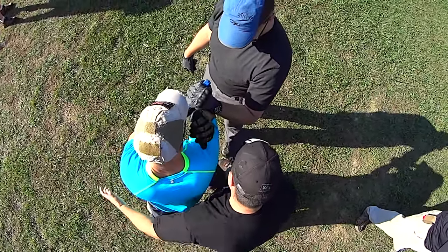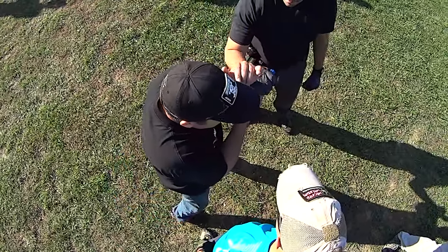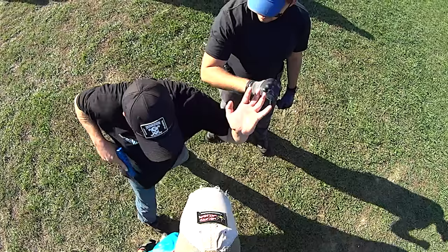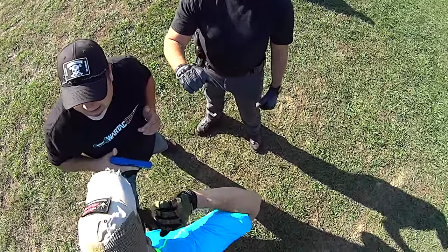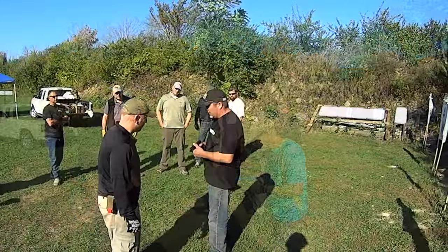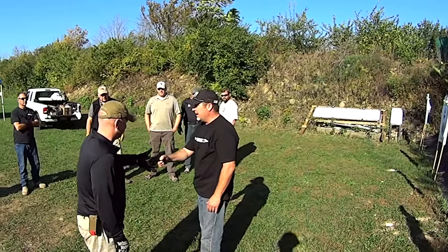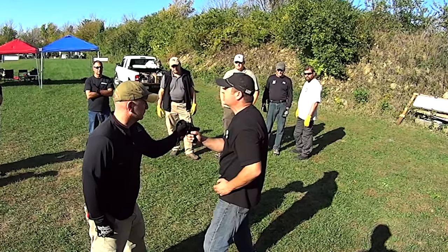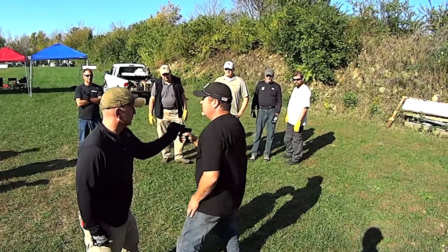Instead of striking his hand off, move your hips — so I'm here, but it's not so much the strike as it is the movement. You're really just swiping it off. Against the left-handed-only grab we talked about — if you do it hard and fast it could still work.